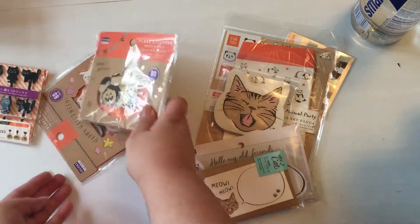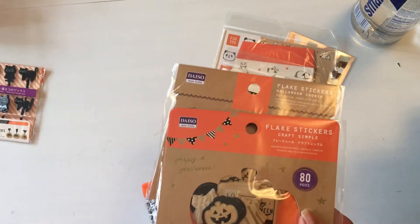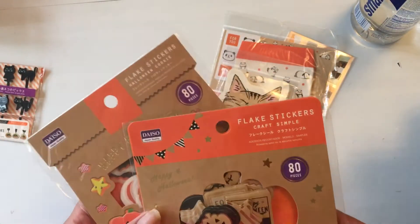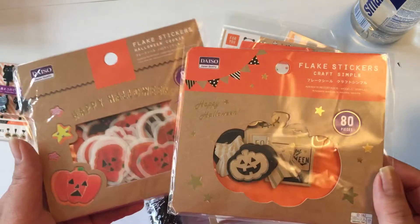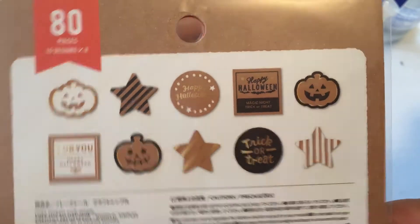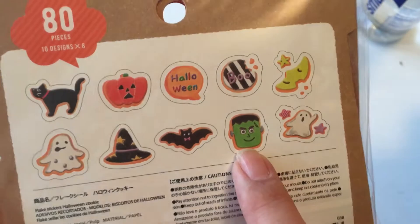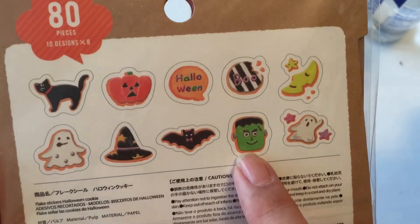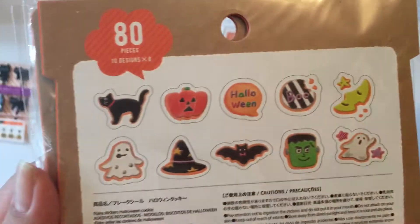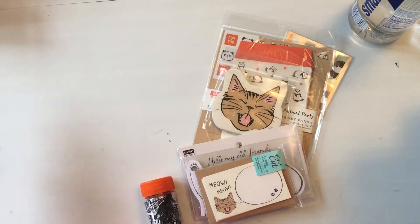They also have these things called flake stickers. The only time I've heard of flakes was with a different company — I think it's Amifa, A-M-I-F-A — that I saw at a different Japanese dollar-fifty to two-dollar store. These are two sets of Halloween stickers, 80 pieces each. I think I was going to send one to a friend. I don't love the facial expressions on the ghosts and pumpkins, but they're cute.